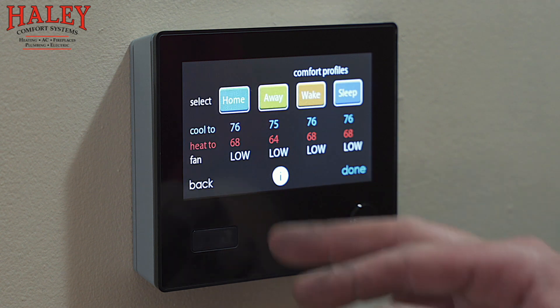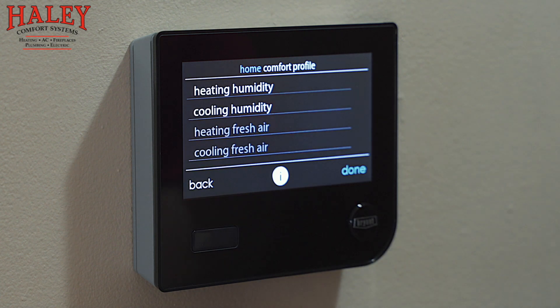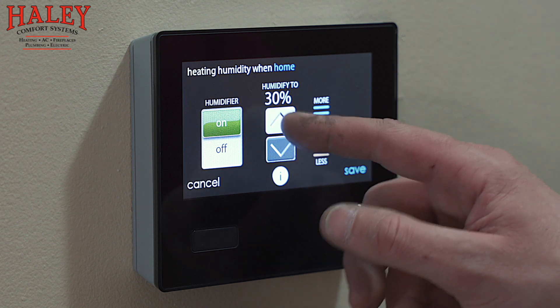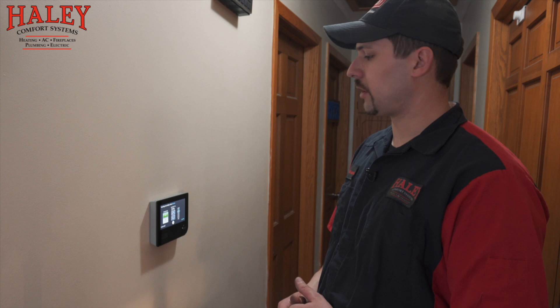Humidity and fresh air profiles — this is for when we're home. With the humidifier on the system, I normally recommend between 30 and 50 percent humidity. Watch out for moisture on the windows and doors — that would indicate too much humidity and you'd want to turn it down. On the other end, if it's too dry you'll get static shocks on carpet, dry sore throats, bloody noses — that would indicate you want to bump it up. I usually start people off at about 35 percent; that's a pretty good average starting point.